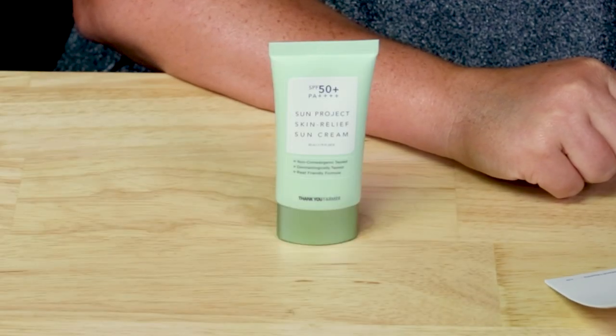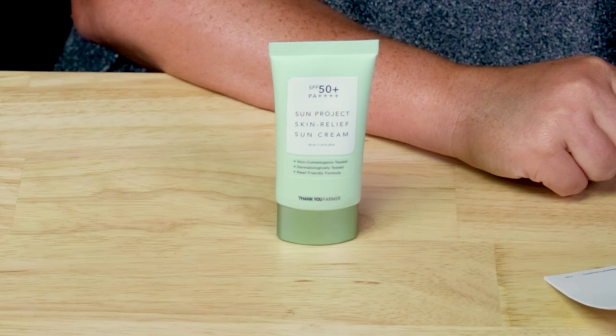They say: protect skin from damaging UV rays with this plant-based sunscreen that offers SPF 50 PA++++ sun protection. The lightweight formula contains eight relief complex and centella asiatica extract to soothe skin, leaving a refreshing finish. It's dermatologist-tested and reef-friendly — although the reef-friendly thing, come to your own conclusion about it; there's not a lot of research on it.